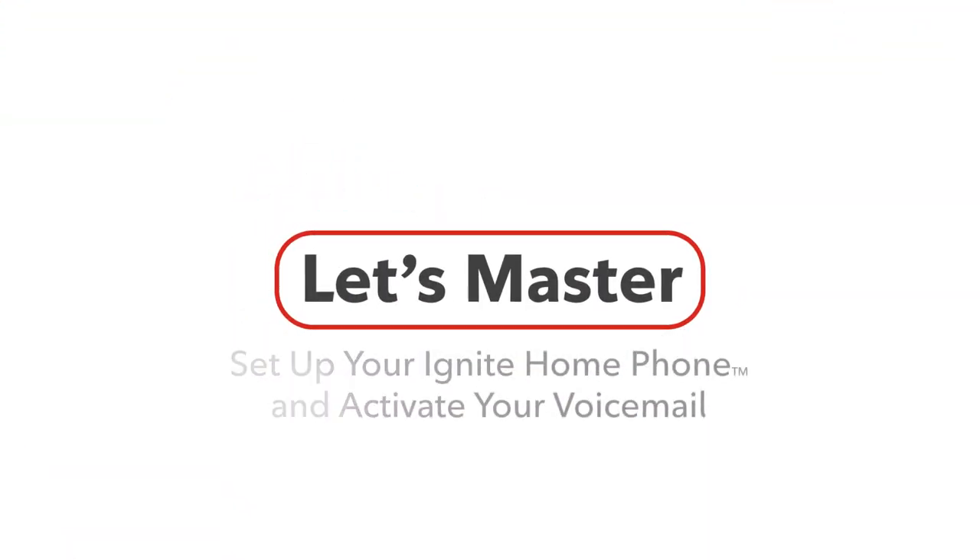Welcome! Today we'll show you how to set up your Ignite Home Phone service and activate your voicemail. Let's go!